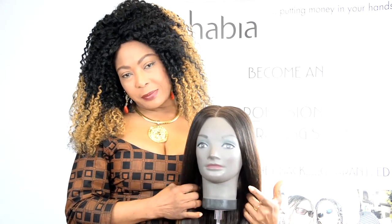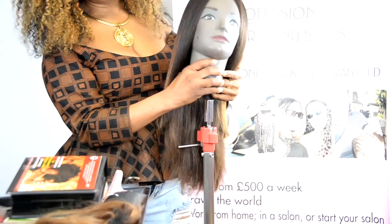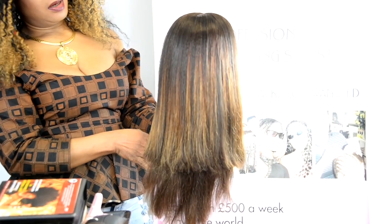So there you have it. Look at our glamorous model — hair looking so pink, looking so beautiful. Look at the back: long, straight.